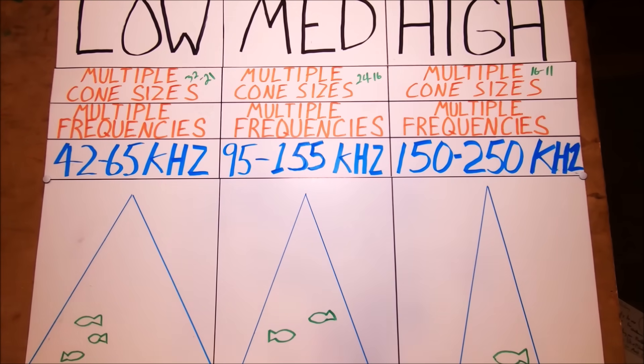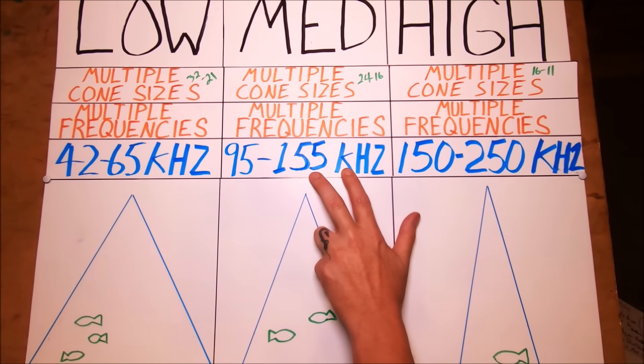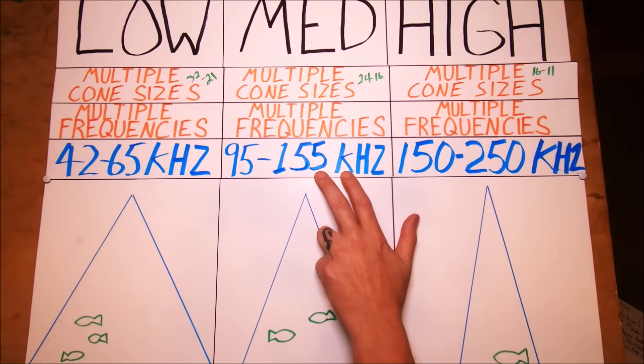A lot of these chirp transducers, especially the Airmar ones I've been using, are not very expensive. You probably have a chirp processor built into one of your displays right now. The Simrad GO units are just a few hundred dollars and they have built-in chirp processors. If you get one of these transducers you're going to get all you can out of that display. That transducer is the business end of your machine.